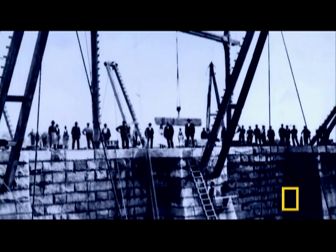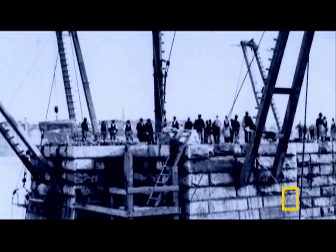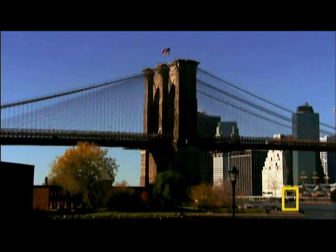Finally, the massive effort is ready to begin. On January 3rd, 1870, the first of a workforce that would reach nearly 1,000 men report to duty. Their first challenge is to erect the massive Gothic arches that will one day become one of the bridge's most iconic features, but their foundations must rest on solid ground at river bottom to be sturdy.